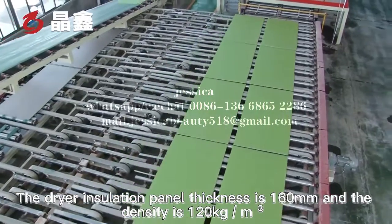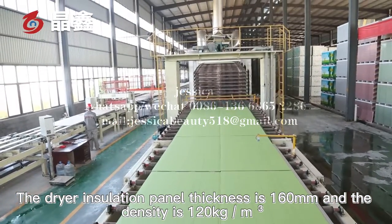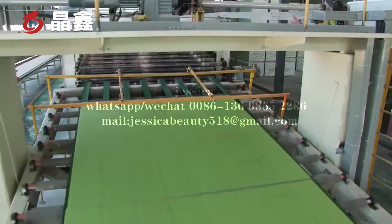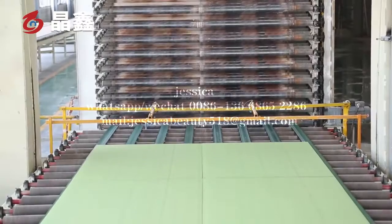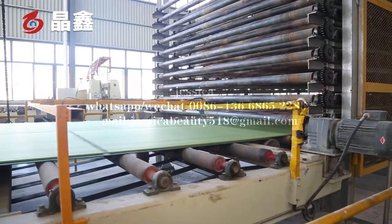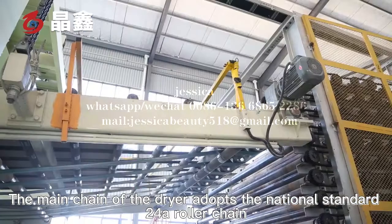The dryer isolation panel thickness is 160mm and the density is 120kg per cubic meter. The main chain of the dryer adopts the national standard 24A roller chain.